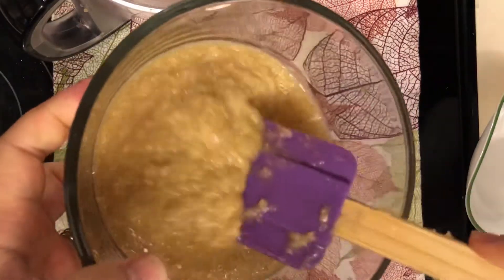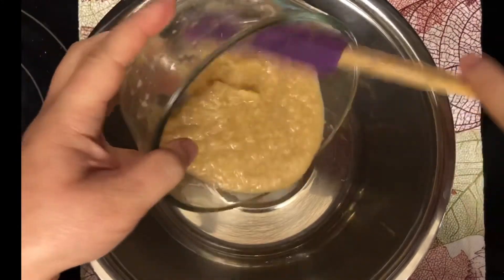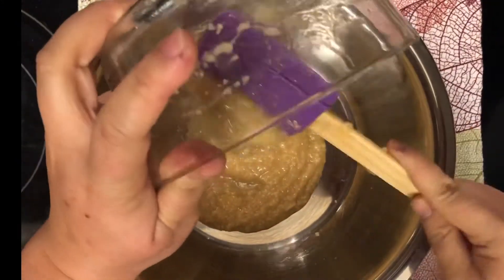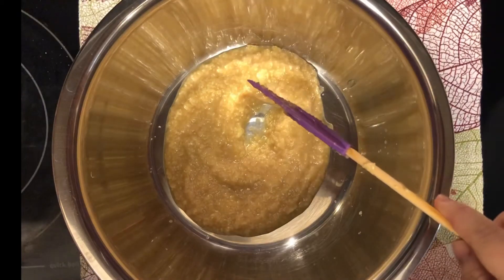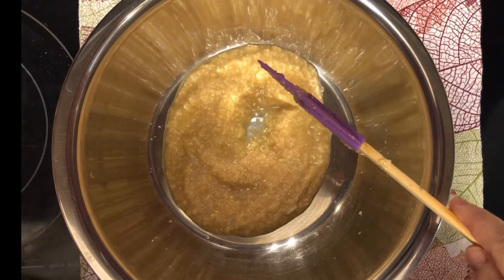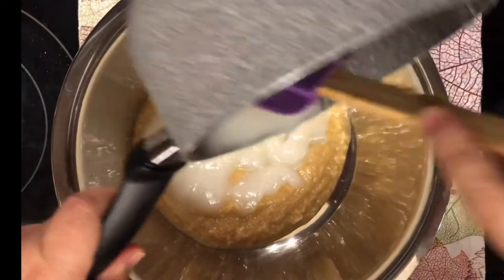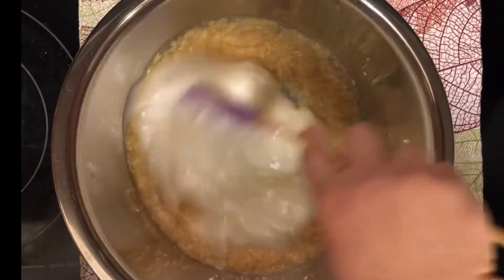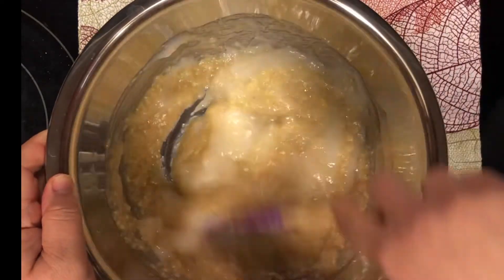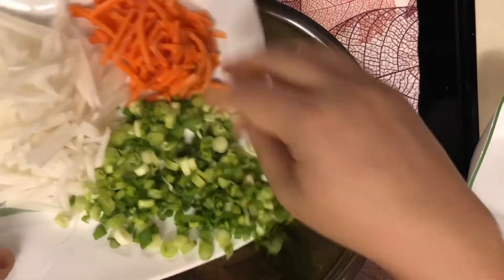Now we're adding all the ingredients together. First, the garlic and onion paste mixture goes into the mixing bowl, then we add our rice paste — which is already cooled down, which is why we cooked it first. The rice paste helps ferment the cabbage, so this is a very important step. Scrape in every bit of it.